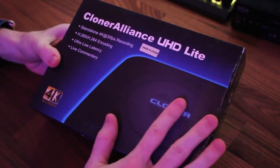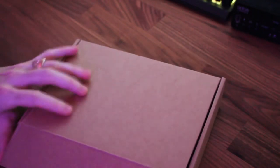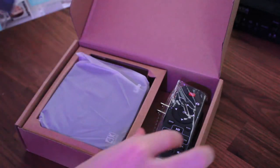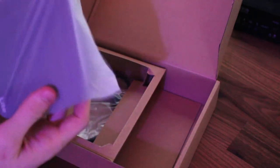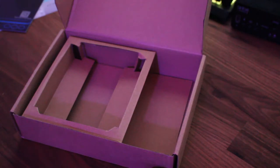So I'm going to unbox it real quick, show you what's in it, and then give you a rundown. I already cut it open to get easy access — here is the box. You have the little Cloner Alliance pamphlet, the QR code, we have the remote, the power brick and cable, the actual box itself which is a little heavy, and then we have the HDMI.